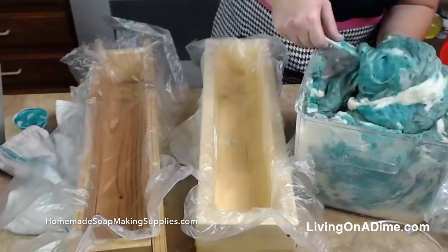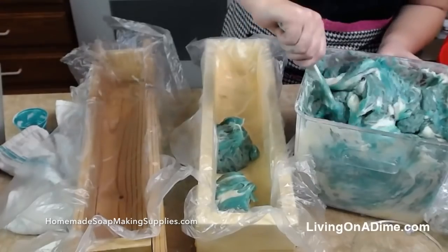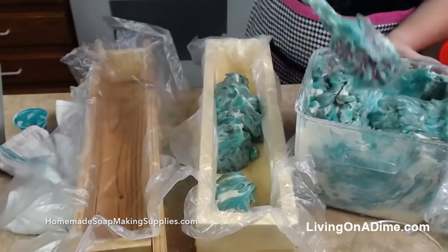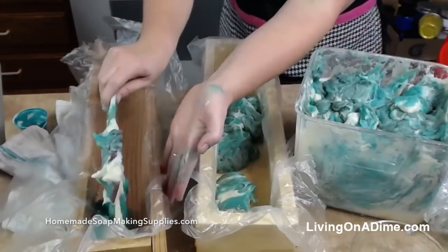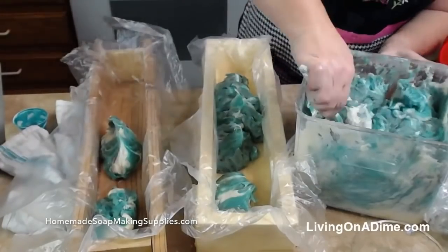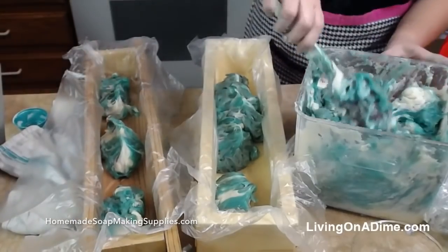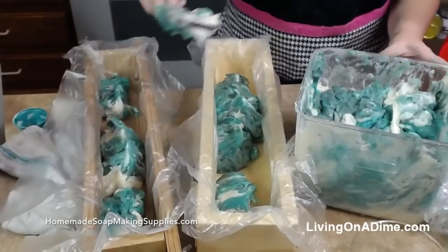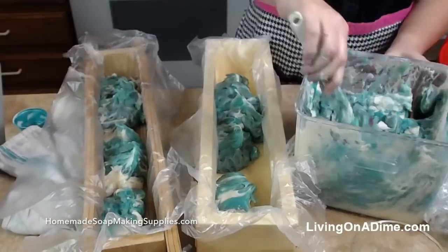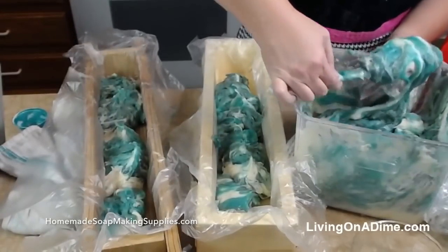So now I'm just going to start putting in some of my soap. What do you guys think of my colors? Give me a thumbs up or a like or share or something. Somebody's got to like something, right?